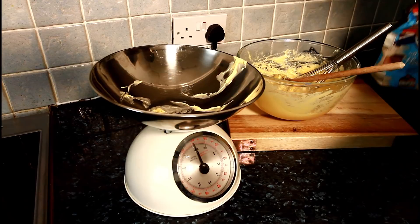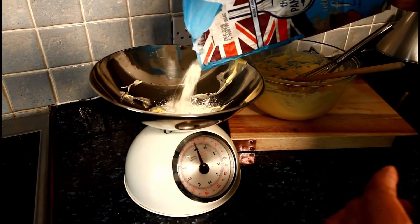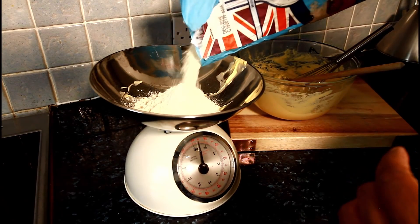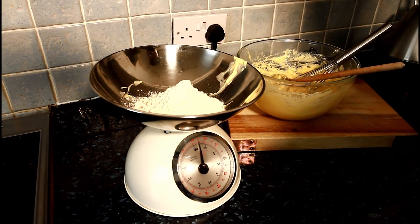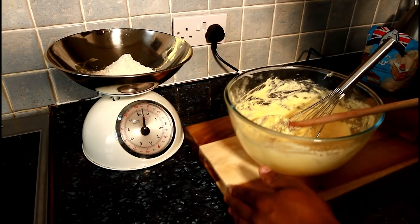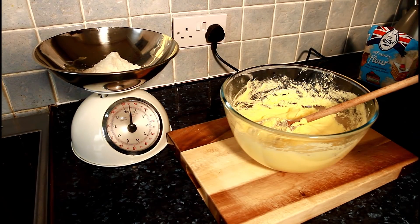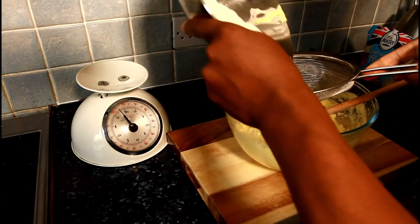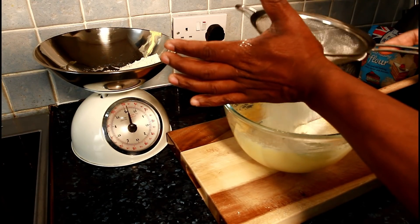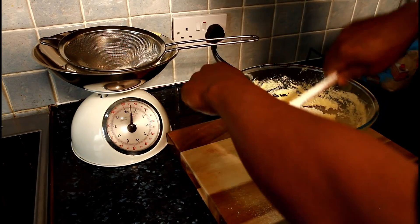Now we're going to get some flour — about 8 ounces of flour. Lovely. We're going to sieve in the flour to make it light.